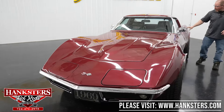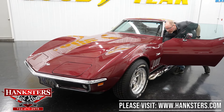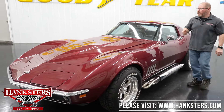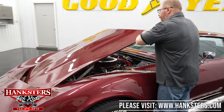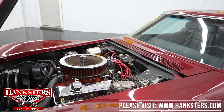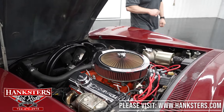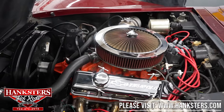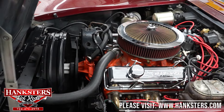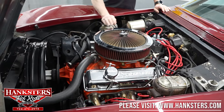Let's go ahead and pop the hood so we can talk about what we've got underneath there. There we go — using the hood release inside the car, raising it up, latching it. As I said at the beginning of the video, this is a 327 cubic inch small block Chevrolet motor. It is not the original numbers-matching motor, but it does have the stock aluminum intake on it, which the Corvette motors would have had.